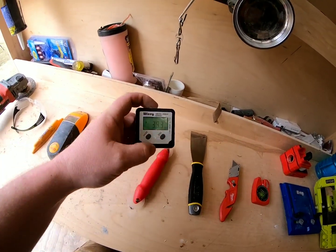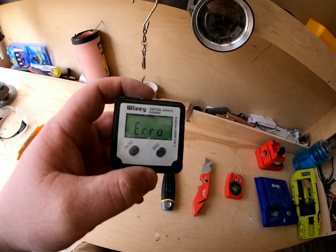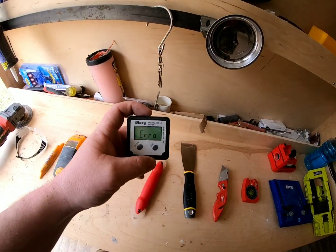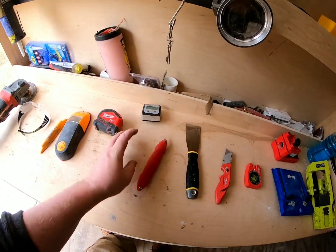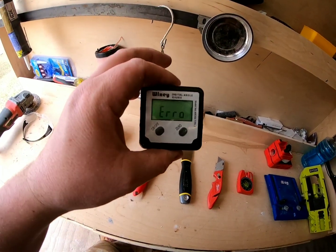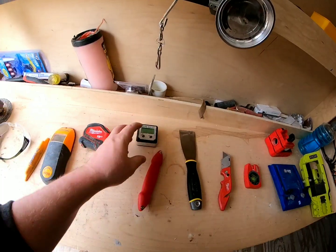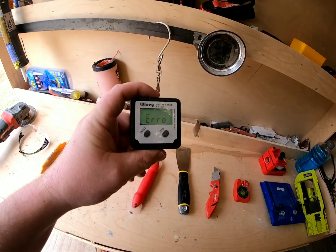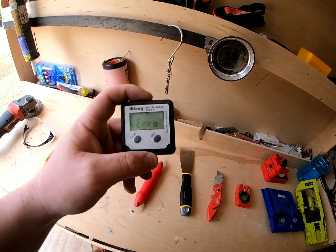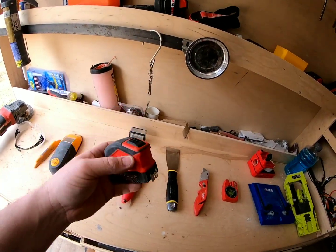Any way to test and check your saw's reliability or square — what angle you're at. If you're on a table saw, you need this to make an accurate cut and make sure you're at 45 degrees or whatever degree you need. Get yourself a digital angle gauge. It says 'air' of course, but it's amazing. Should be self-explanatory.